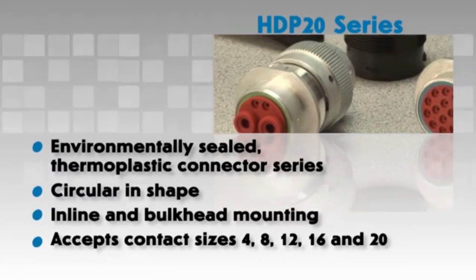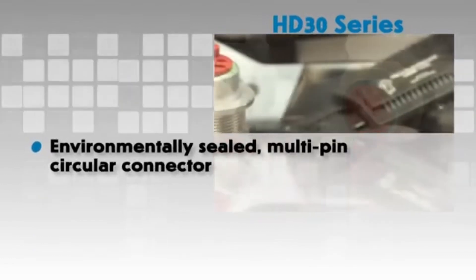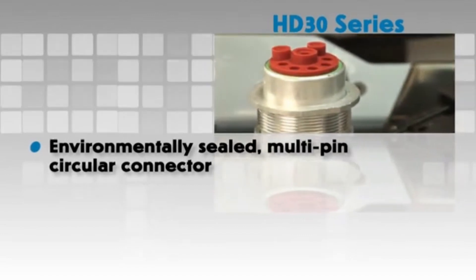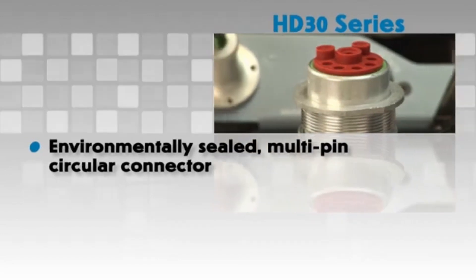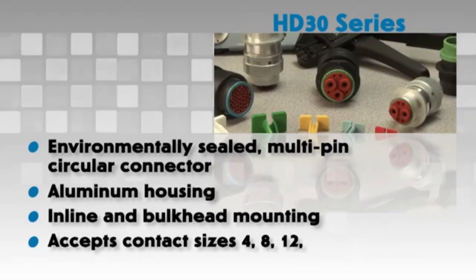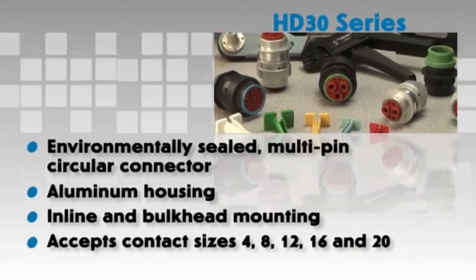The HD 30 series is a heavy-duty environmentally sealed multi-pin circular connector. The HD 30 series has an aluminum housing and offers inline or bulkhead mountings. Multiple arrangements are available to accept contact sizes 4, 8, 12, 16, and 20.